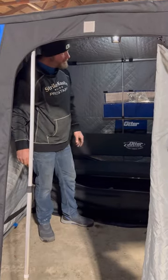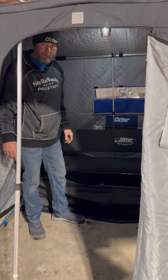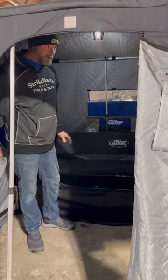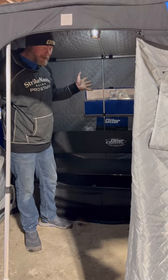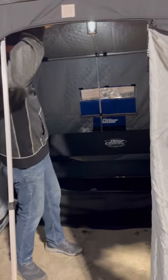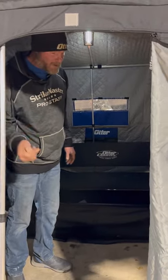Hey guys, so I took a little time off from putting the shanty together — I went fishing. When somebody calls and says you want to go fishing, you drop what you're doing and you go. We threw the canvas on the last time we were working on it. What I did now is I came in and snapped all my velcros in place, put all my poles in place, and we're gonna start putting the beadlock on the bottom.